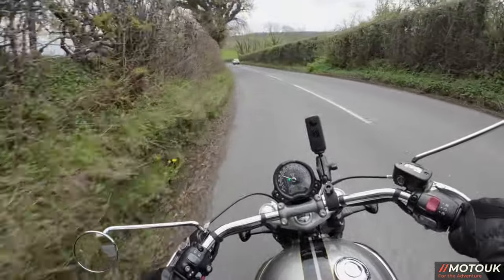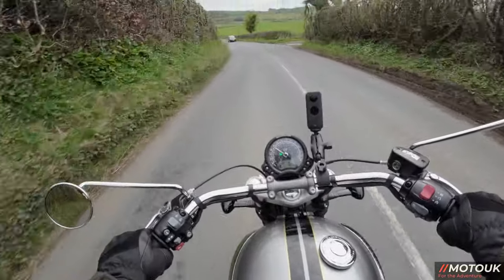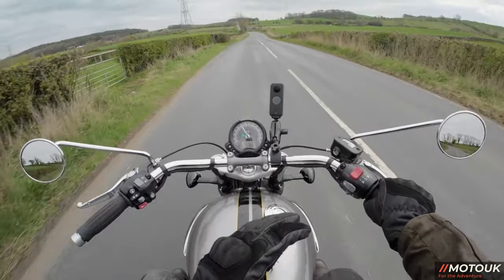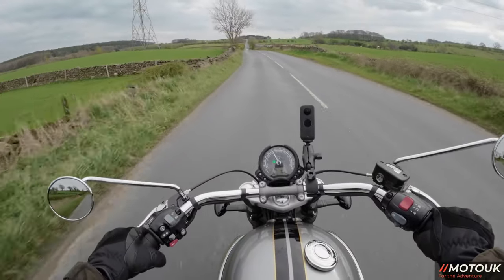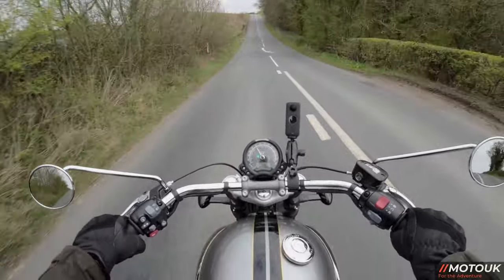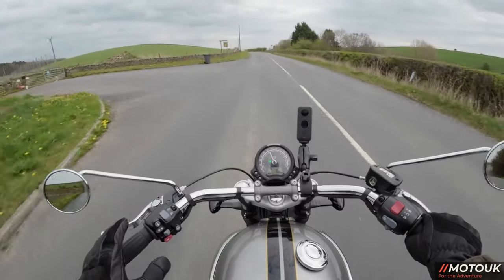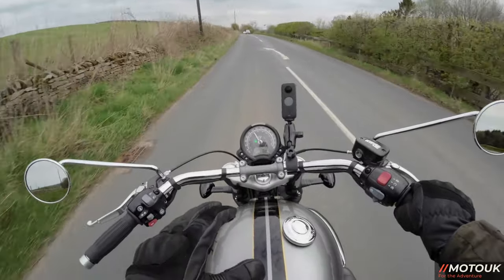On to the bad points — number one being these swept-back bars. I would much rather have the straight bars that came on the Triumph Bobber we had on the channel a couple of weeks ago. It feels a little bit weird to have them swept back like this, and while it is the classic position of the Speedmaster, it's something I would change if I owned this bike.